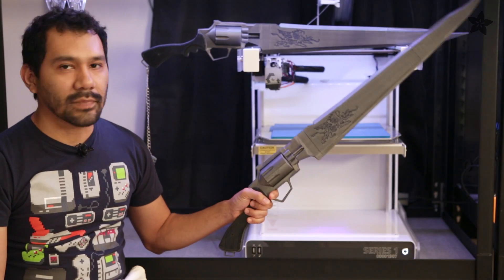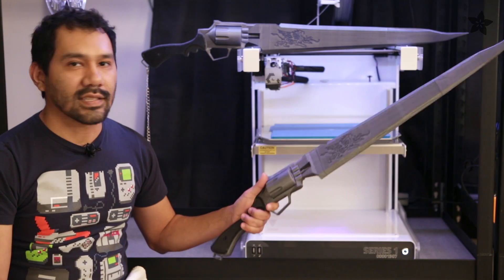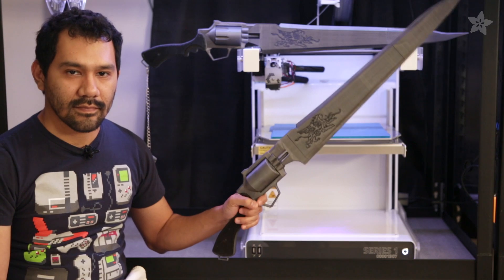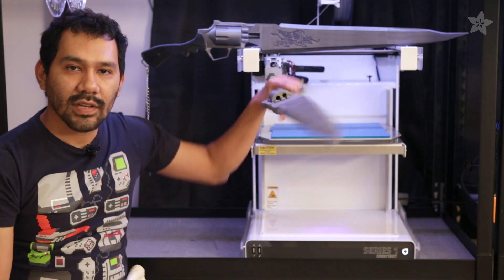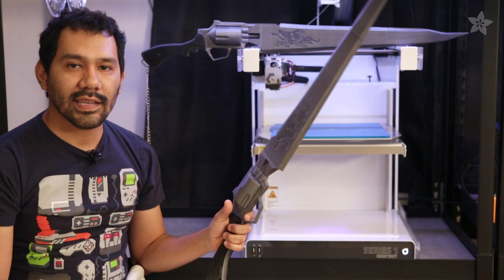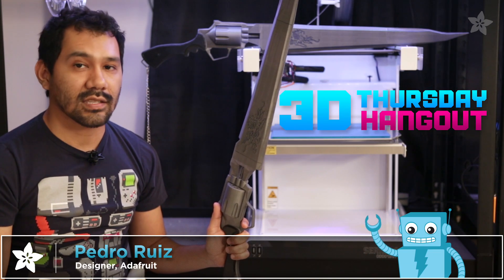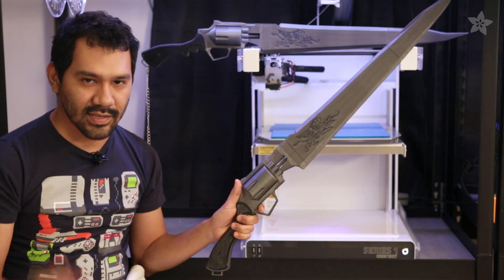So that's the completed gun blade. This was a lot of fun to model and you can easily customize it and print your own. It's lightweight and easy to wield around for your next cosplay event. So what types of cosplay props would you 3D print? Let us know in the comments below. For more modeling and slicing techniques, don't forget to tune in every Thursday to our 3D printing show, and subscribe for more 3D printed projects from Adafruit. See you guys next week.